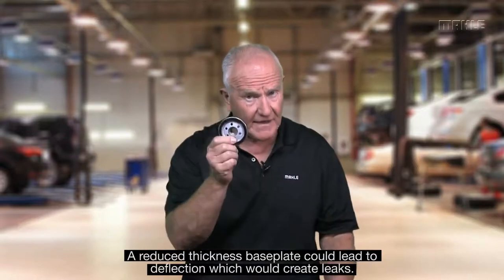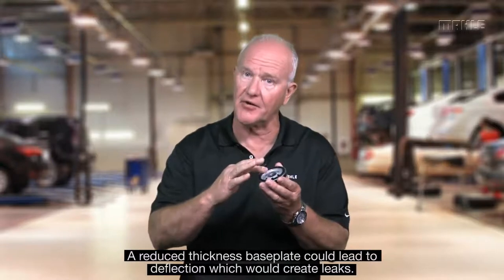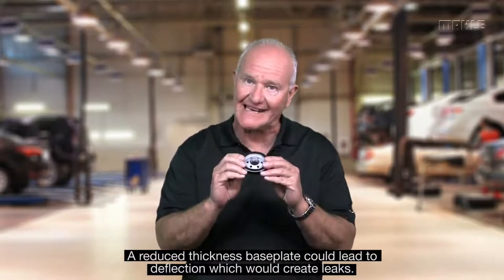—when you start taking weight out of this plate, you end up having less surface area around that seal and you end up with leaks. And it gets worse the more you tighten it. So with OE replacement filters, they will almost always have the correct gauge inside for this base plate, which turns out to be very important for you.